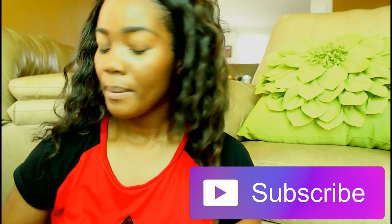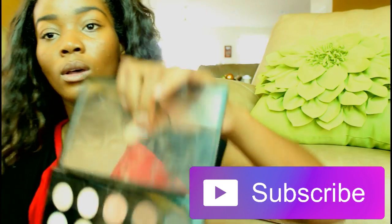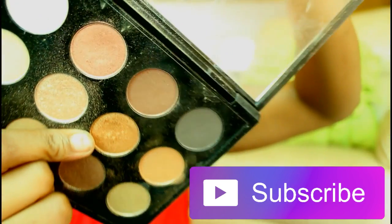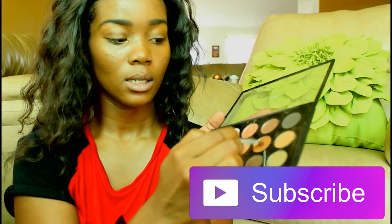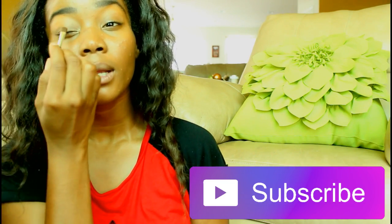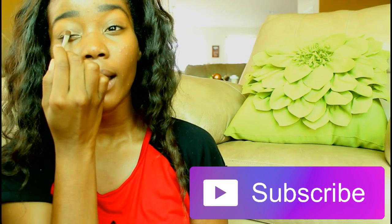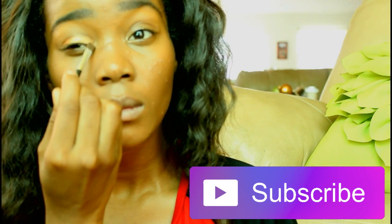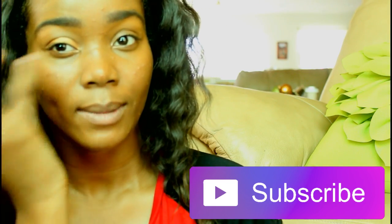I'm gonna go in with this gold right here — I bet you can't see it — but I'm gonna go ahead and take it and put that all over my eyelid. I'm also gonna put it down to my teardrop.